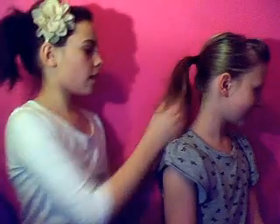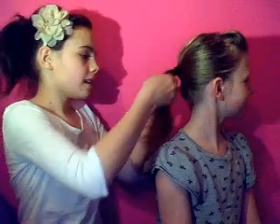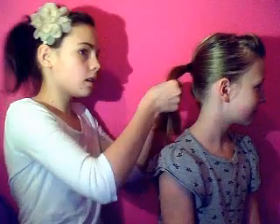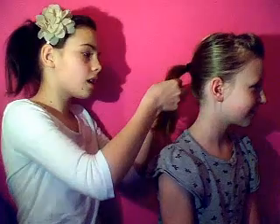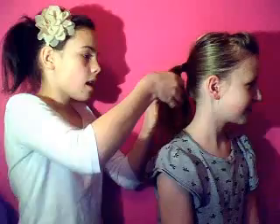So if you've got your hair in a ponytail, then you'll just brush it out, divide it into three parts, and we're going to braid it.